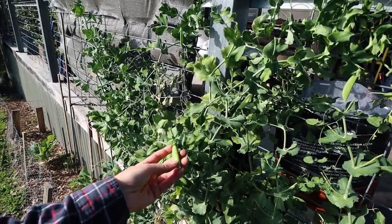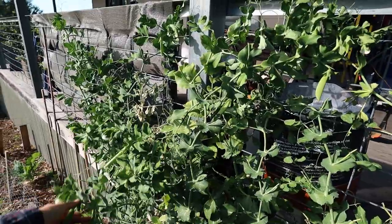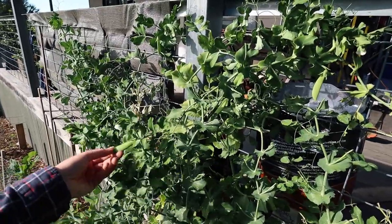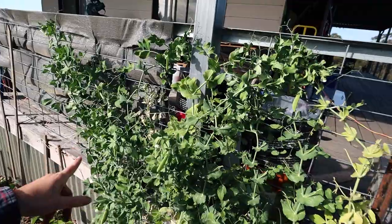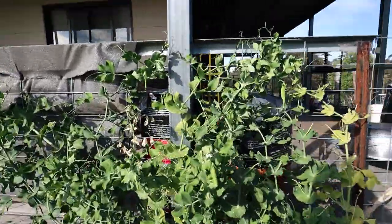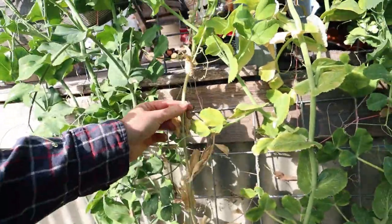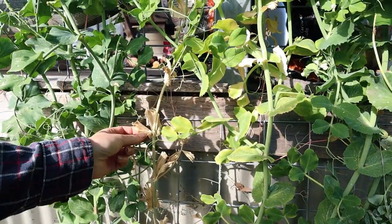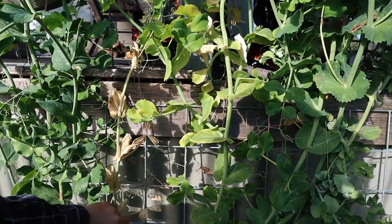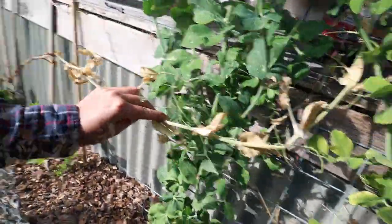Over here my snap peas — or sweet peas, I'm not sure what they are, they're the variety you can just eat straight with the shell — are definitely coming to an end. They've been doing really well but you can see that because of the rain they're getting a bit of mildew, and some parts are either not getting enough sun or getting too much, so parts of this plant are done.